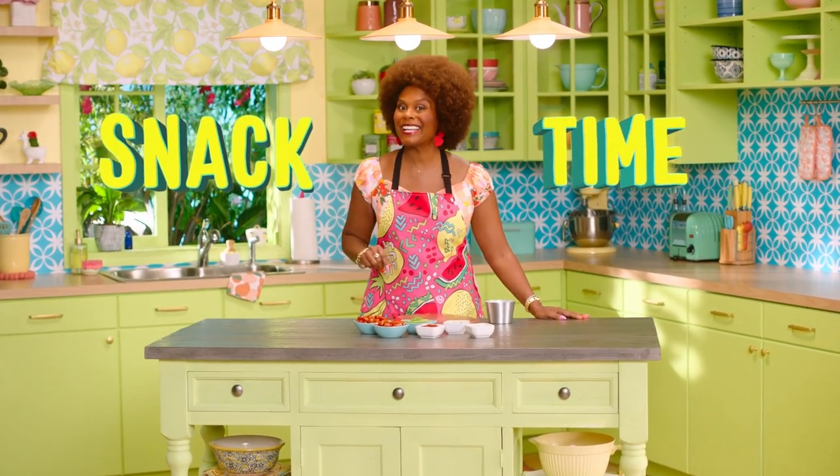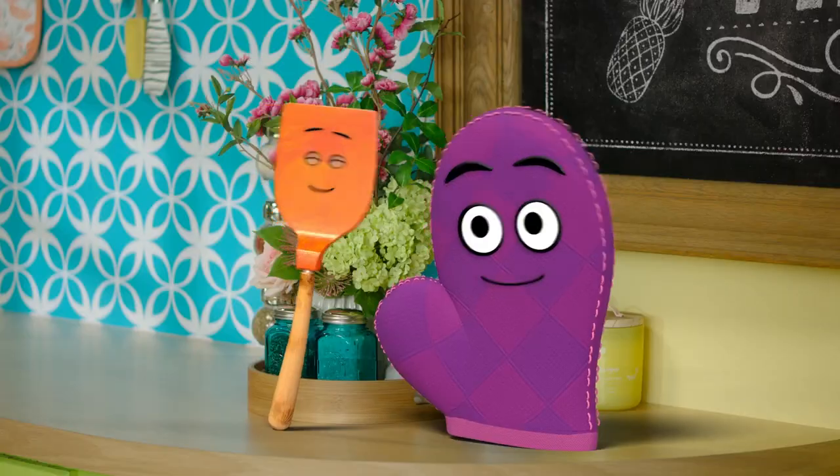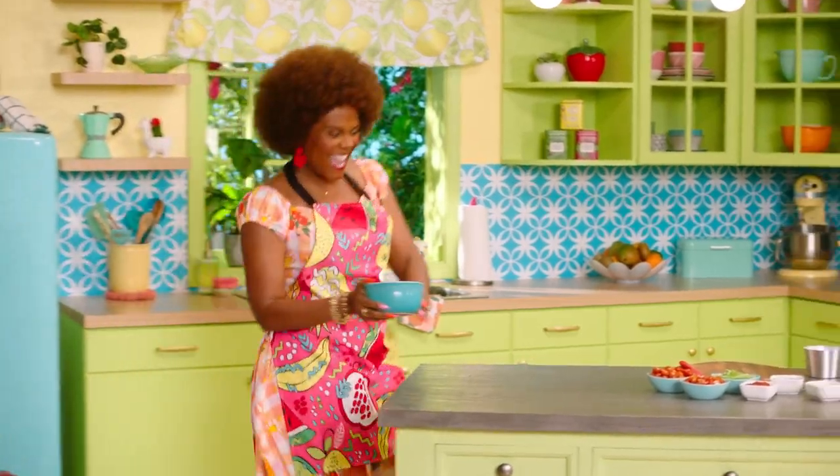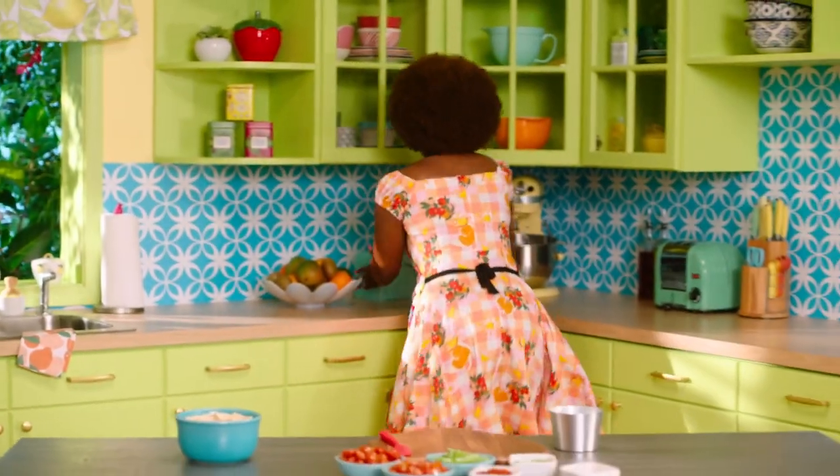It's snack time! Don't forget to wash your hands. Let's make something tasty for snack time. Everybody, it's snack time!